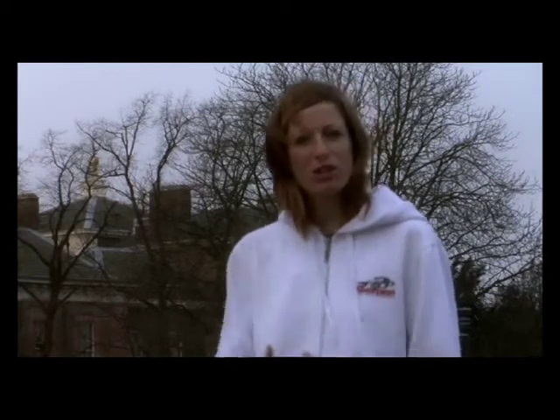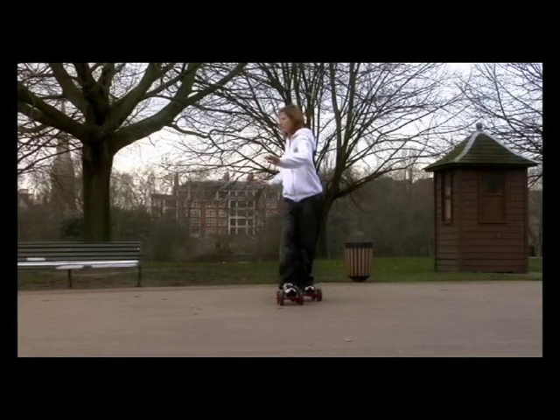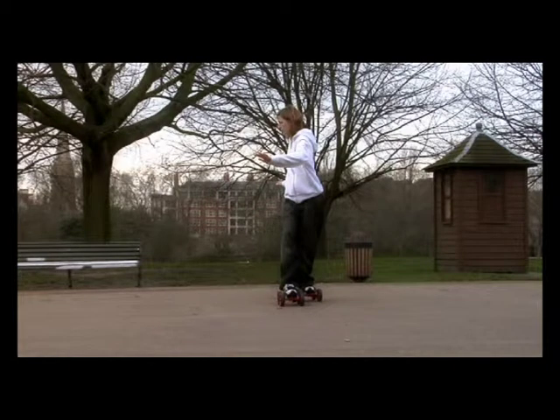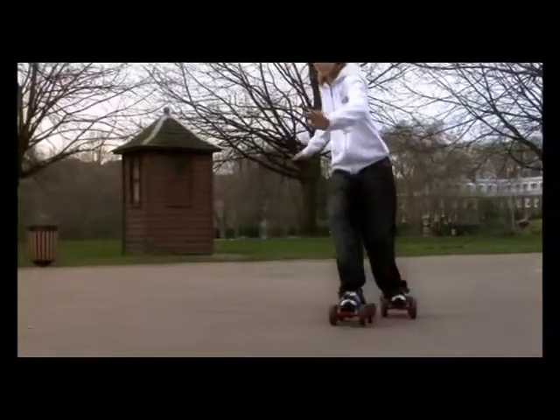The third step is one of the most important steps of all, and it's to do with the upper body. We want to allow ourselves to turn, so we're going to turn to face the way that we want to go. If it helps, reach out with your hand the way that you want to go as well. You should start to feel your feet arcing around beneath you.